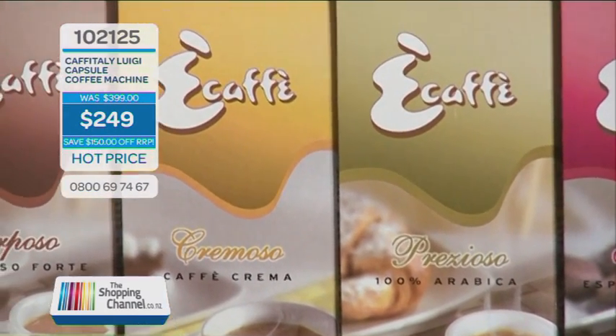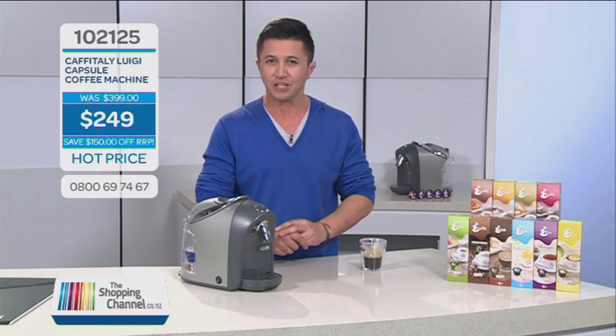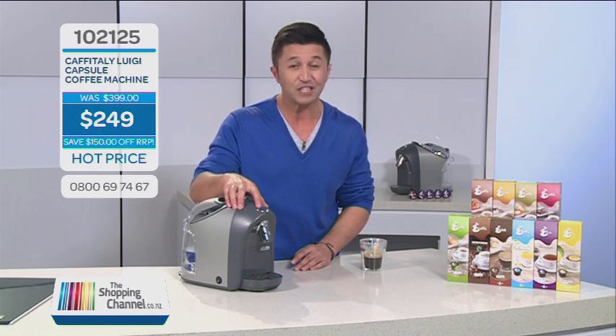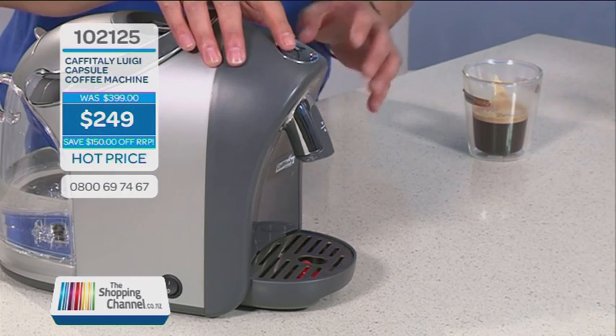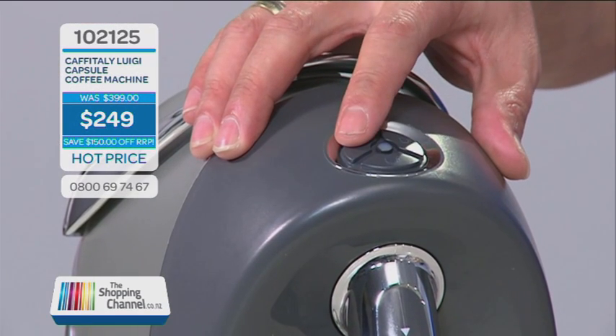You can even reprogram the water volume. Just hold the button down next time you use your Luigi, and it'll remember how much water you want dispensed. So once you work out how much water you want for each button, you can program it to your own personal settings.